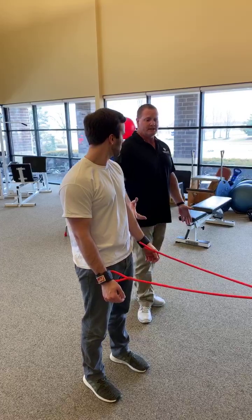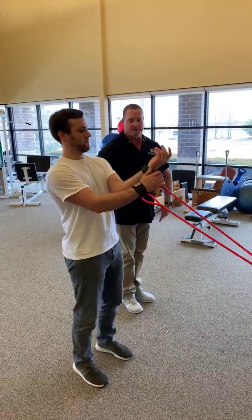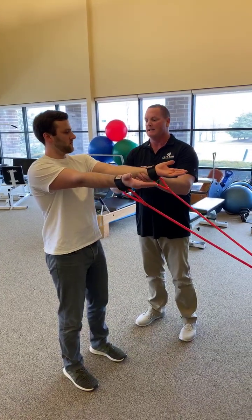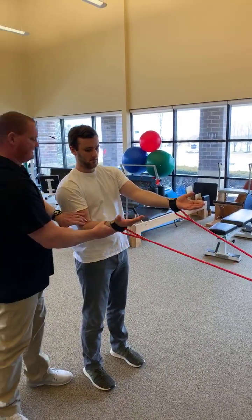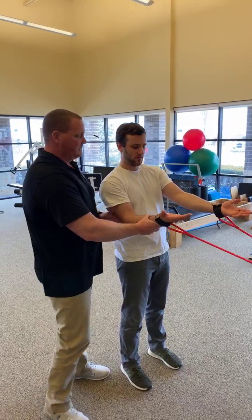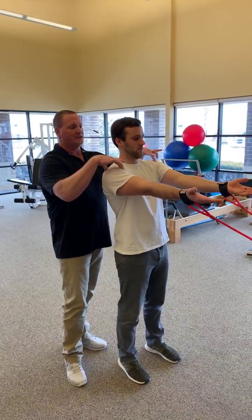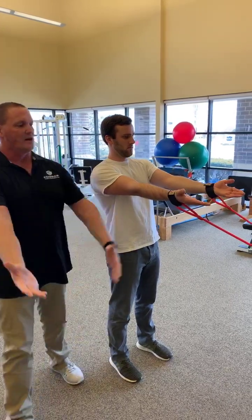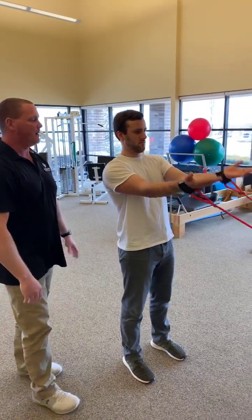Next one — we're going to work the biceps. Hands are going to be pointing straight up towards the sky, and I want the elbows to be away from the body. Players are going to want to suck this down and do their bicep curl from down here because honestly that's where we usually train, but I want you to be up here. Arms away — we're going to activate a little bit of the deltoid here. Shoulders down and back, reinforce good posture. Just do a rhythmical bicep curl going up and down, bringing your palms towards your body.